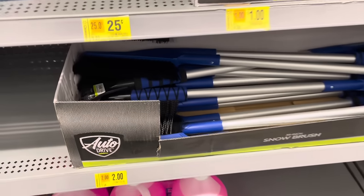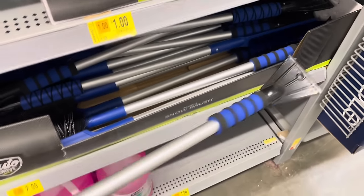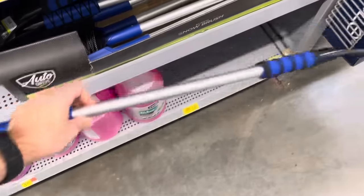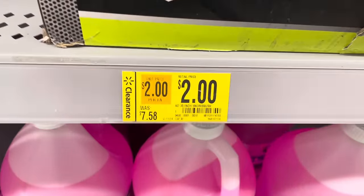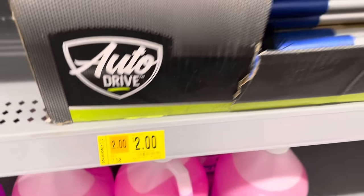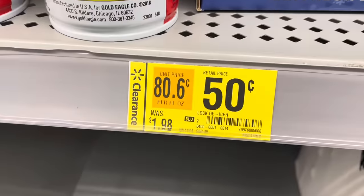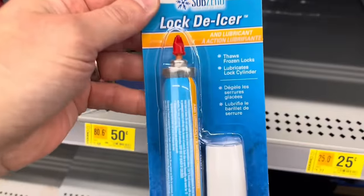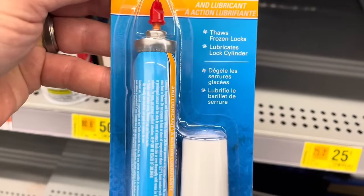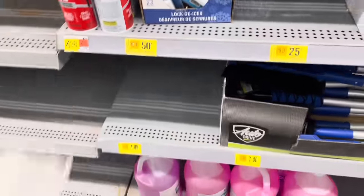For $2 they have these snow brushes — the cheapest I've seen them. It has a scraper and brush, at least three feet long from the Autodrive brand. It was $7.58 but these are on clearance. And these are some lock de-icers for $0.50, also clearance — they were about $1.98. You just spray this into a frozen lock, so that's a pretty good deal.